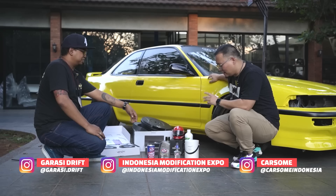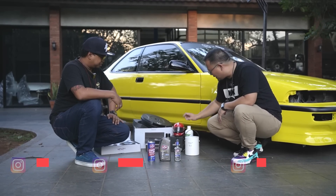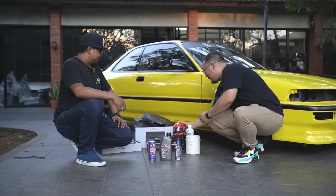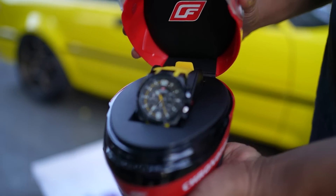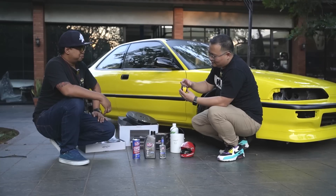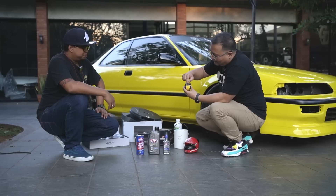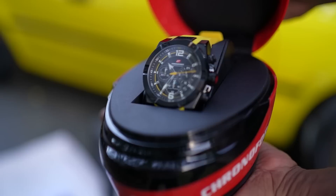Kalian follow tiga Instagram itu kalau mau dapet Super Giveaway tambahan. Kita punya Super Giveaway tambahannya sekarang. Ini tuh sesuai sama warna mobilnya — ini jam Chronoforce. Ada detail-detailnya, ini carbon fiber asli. Warnanya sesuai banget sama warna si Integra-nya.